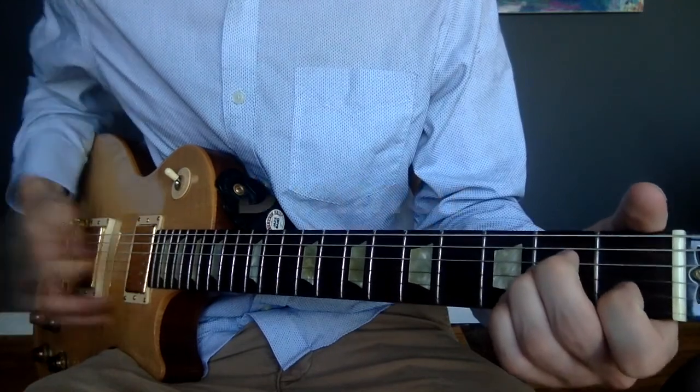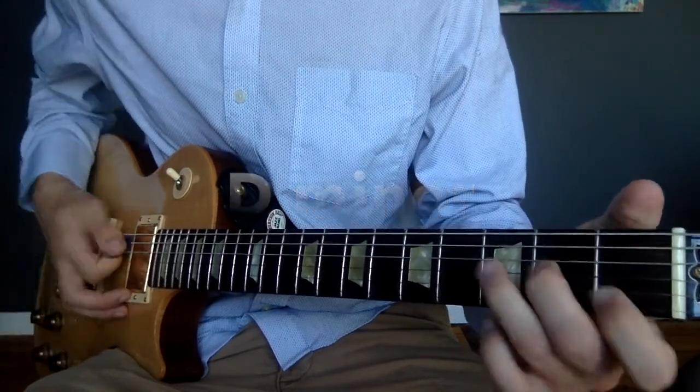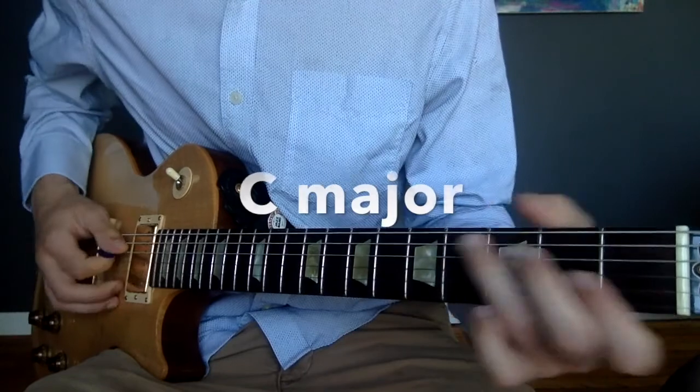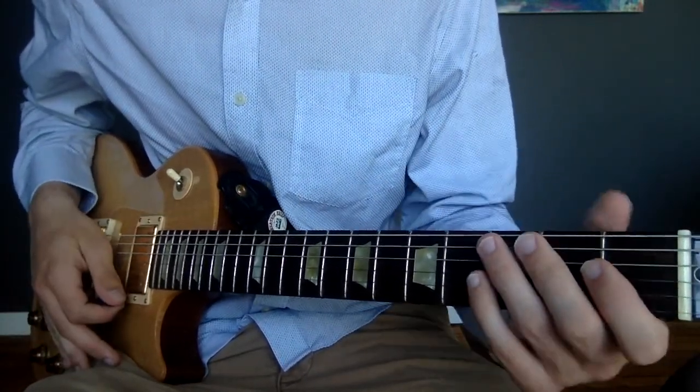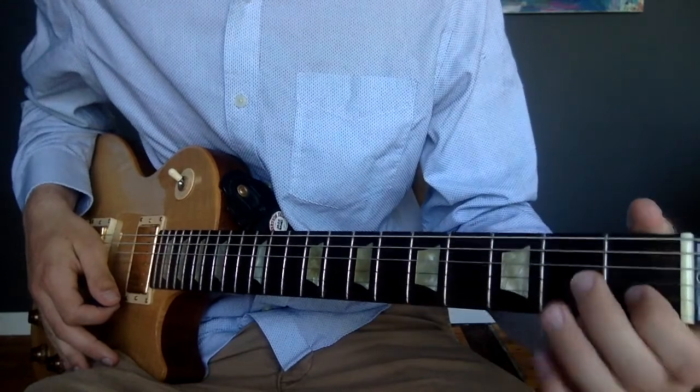A minor, D minor, G minor, and C. So this is actually a really great song for you to learn your minor chord shapes.